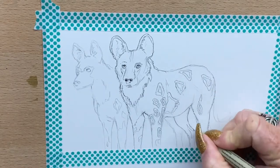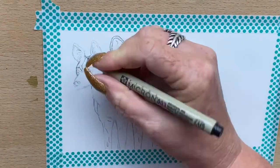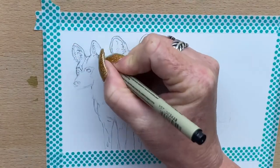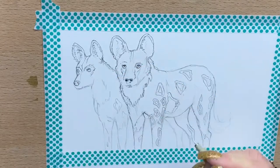Now I'm going over the outline in pen because I'm happy with the under drawing in pencil. I go over the outline with pen, then rub out the pencil marks, and I just add spots here or there and tidy up anything I've missed.